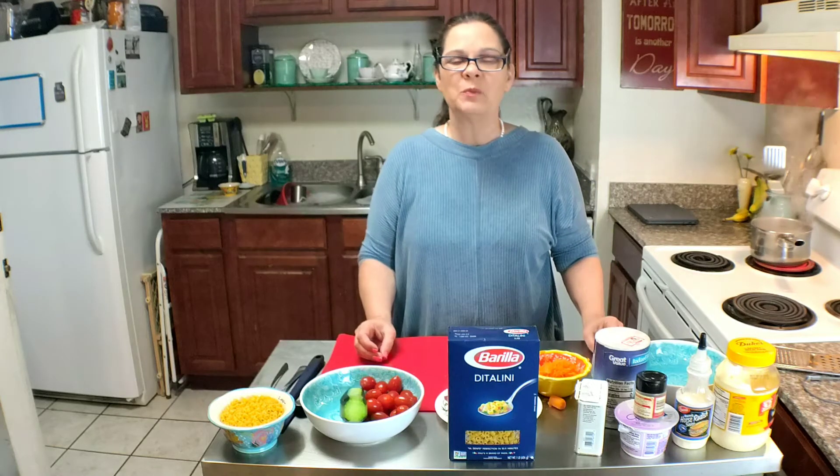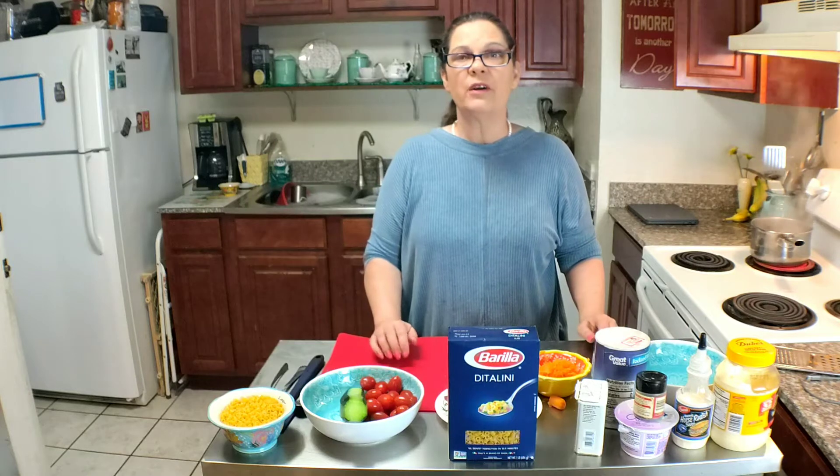Hey everybody, I'm the Gulf Coast Granny and welcome back to my kitchen. Today we are going to make a very simple salmon cucumber pasta salad.